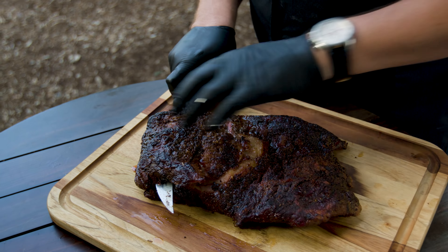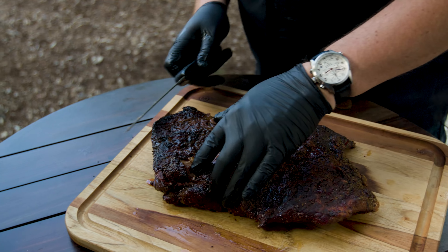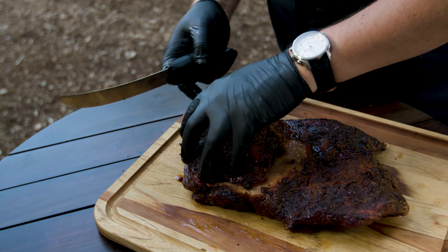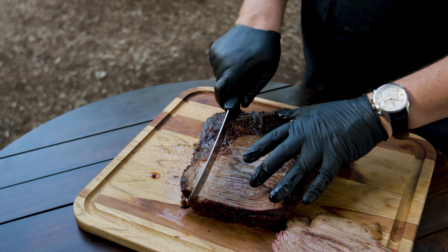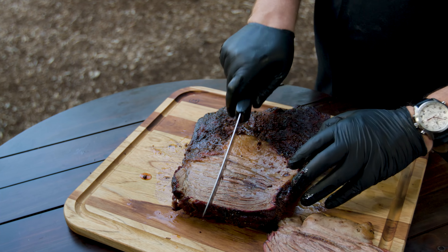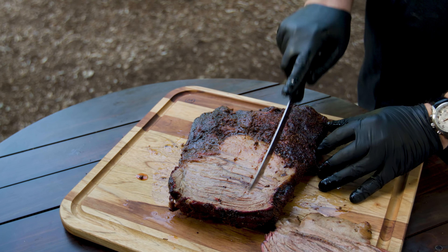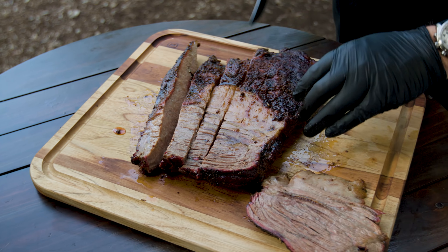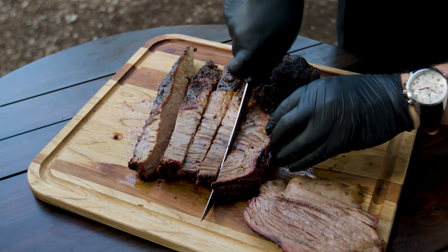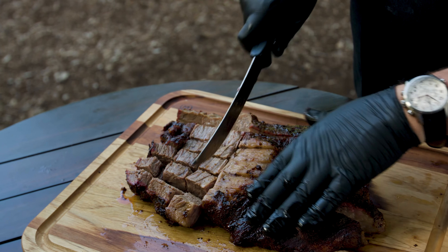To even it up, I'm going to come across the point and divide this big thick piece. Now that this piece is even, you just kind of draw some lines in it — gauge roughly how big you want your burnt ends, how big of a cube — and then literally come through and cut everything one way, come in and cut it at 90 degrees, and you basically have your burnt ends out of the biggest part of it.